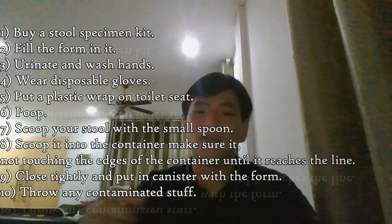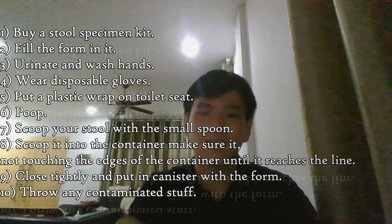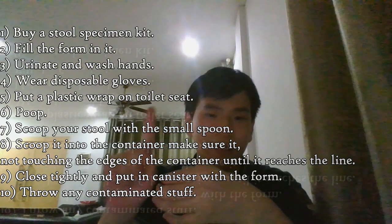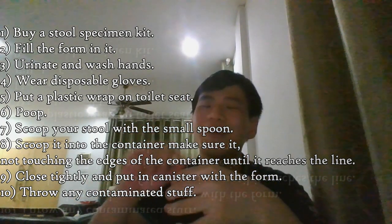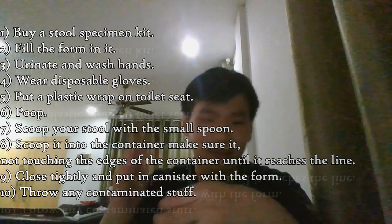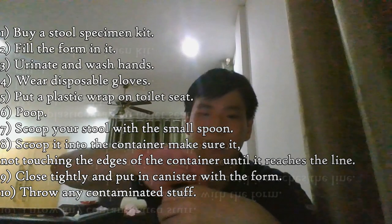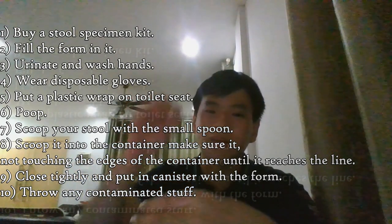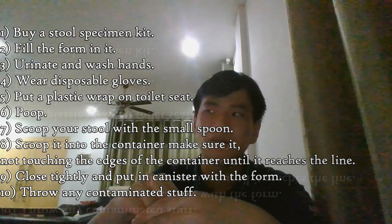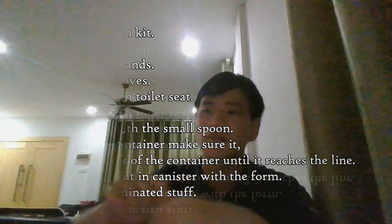Open the lid — there's a small spoon inside. Scoop the stool and put it inside the container, making sure the poop does not touch the inner edges of the container. After that, close the lid tightly, put it in the canister, put the form in the canister with it, and send it to the lab.